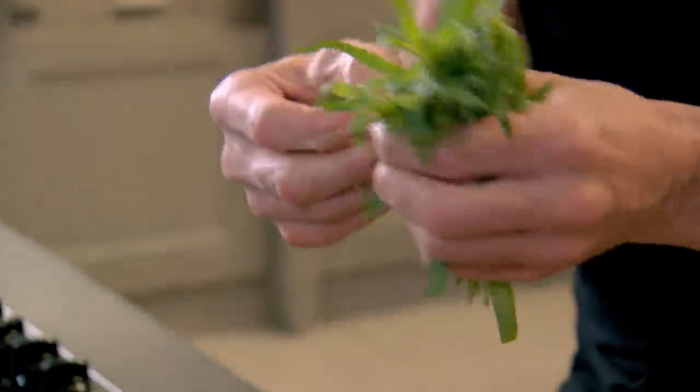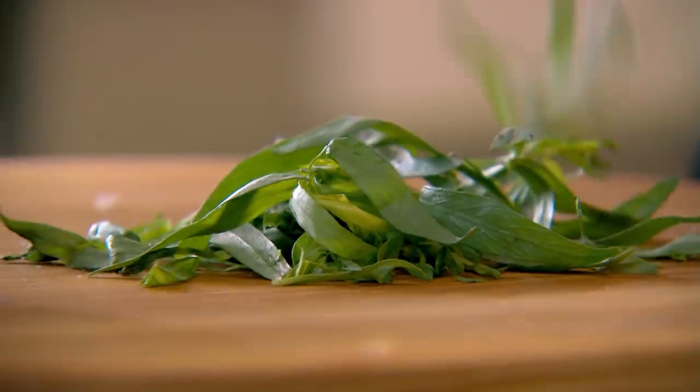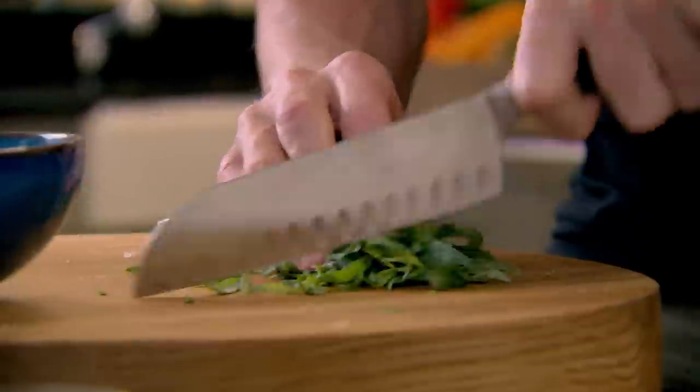Tarragon — it's got that nice vinegary flavour, quite tart. Pick off the little buds from the stalks and keep hold of these — they're great when you're making a tarragon vinegar. Red wine vinegar, tarragon stalks in. Chop the tarragon into your creme fraiche.